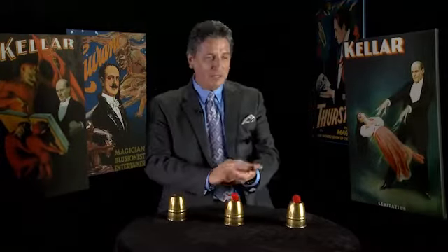Hello, my name is Daryl and I'd like to welcome you to volume two of the master course series on cups and balls. On this volume I will show you how to effectively combine several of these techniques together into full-length routines. Once you understand the basic principles behind the cups and balls, you can literally perform this effect with ordinary borrowed objects anytime and anyplace.